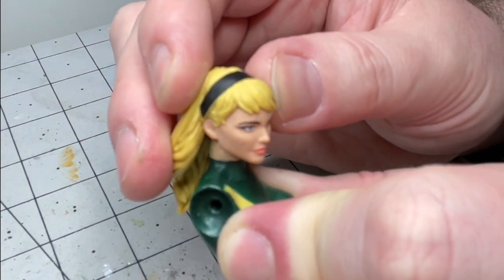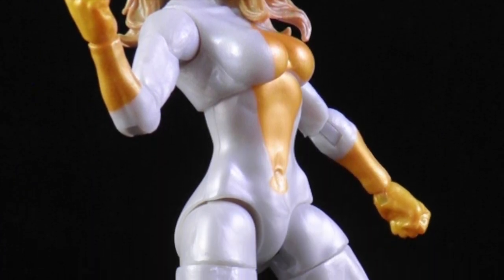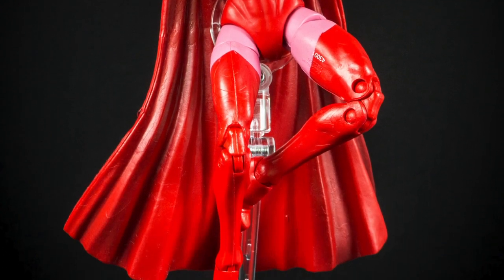What you will need for this project is a Marvel Legends female torso without any neck articulation. It's most commonly found on the Moonstone body, which was also reused for the original Spider-Woman, Captain Marvel, Scream, and Jocasta, and the Scarlet Witch body which was later reused for Enchantress.